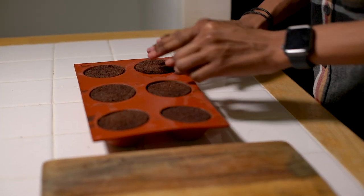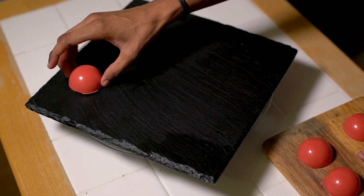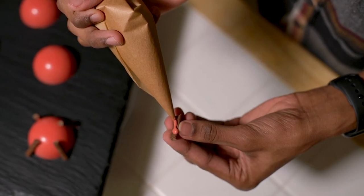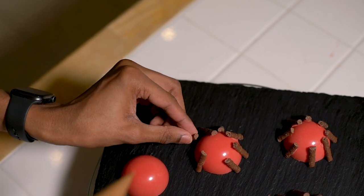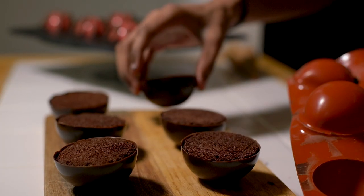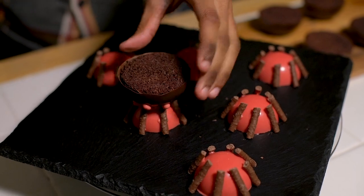Pop these back in the fridge to set while you finish the base. Gently remove the red candy melt spheres from the mould, turn them upside down onto your serving dish and measure how high they are. Break your matchmakers to this length so they look like logs on the fire. Melt down some more red candy melts and use this as glue to stick the matchmaker logs to the fire. Once ready, remove the main spheres from their moulds, turn them upside down and pipe red candy melts over the bottom so they look like flames creeping up the side of the cauldron. Give it a few seconds to start to harden, then press it down onto the flame base.